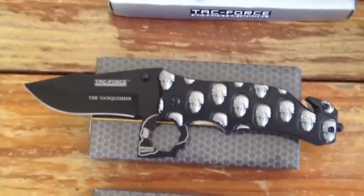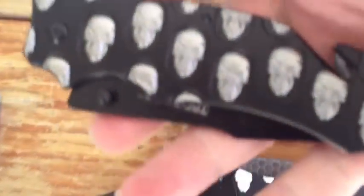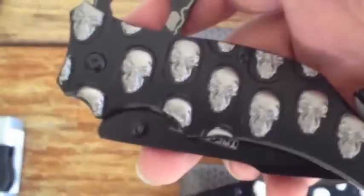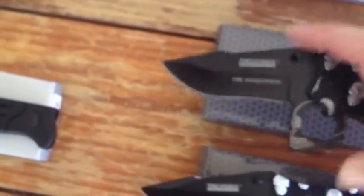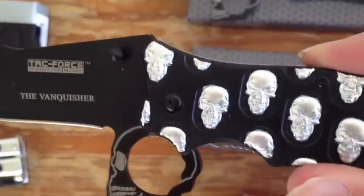Our next knife is called the Vanquisher, also made by TAKFORCE Speedster. It has a skull-themed handle with gunmetal skulls. Opens very fast — just push right here. It also has a belt clip. That's going to be $9.99. We have another version with silver instead of gunmetal skulls, again $9.99.